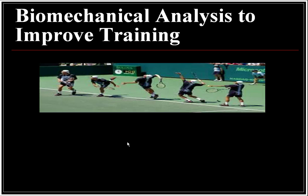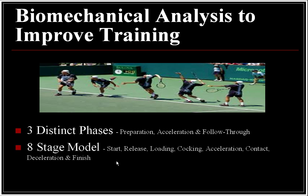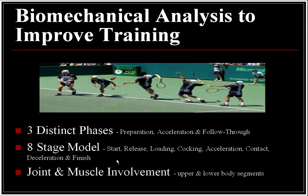Biomechanical analysis to improve your training. There are three distinct phases: preparation, acceleration, and follow-through. An eight-stage model from the start: release, loading, cocking, acceleration, contact, deceleration, and finish. This also covers joint and muscle involvement of upper and lower body segments.